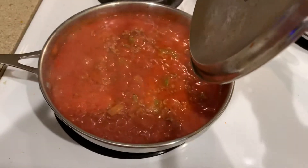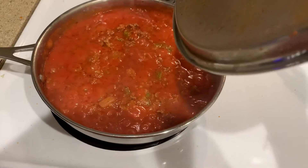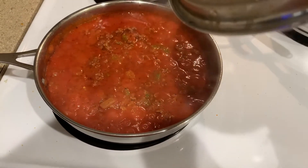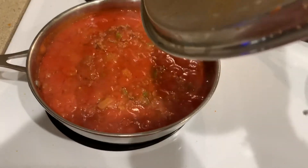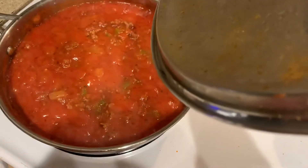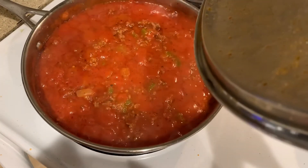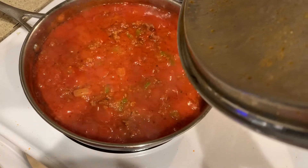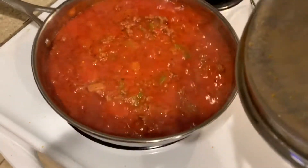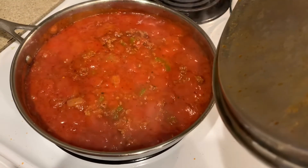Back to my sauce — the only things I added are garlic salt, garlic powder, salt and pepper, onions, and bell pepper. When I'm at home I also use oregano, but I don't have those spices with me today. I also add a little sugar and a little butter. I let this simmer for 30 to 45 minutes on low heat.